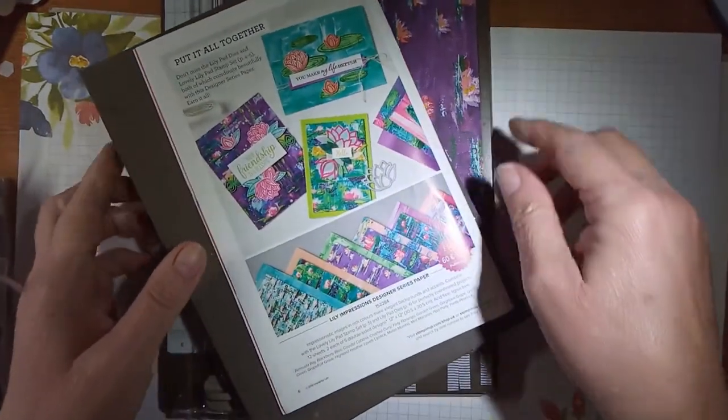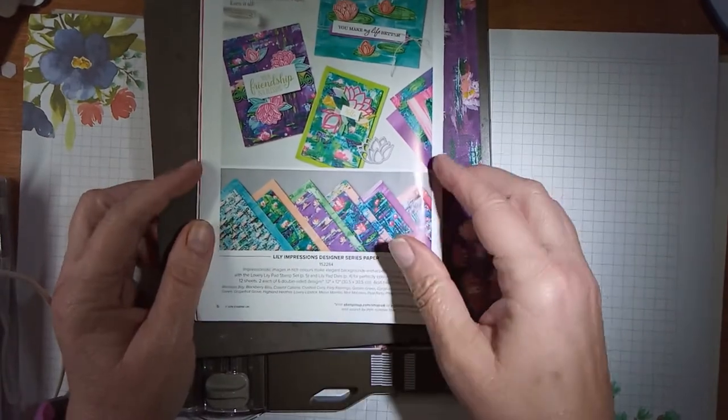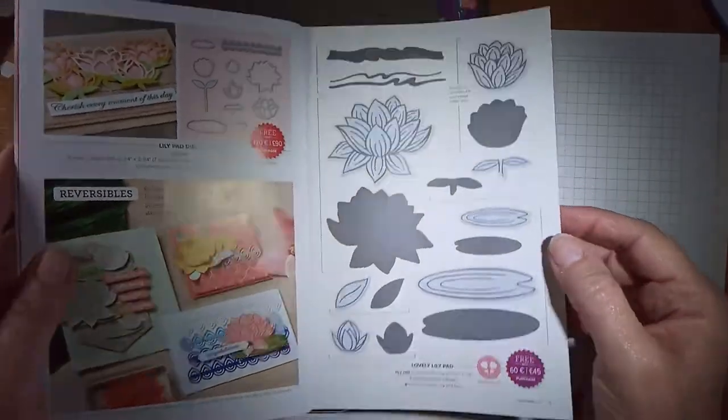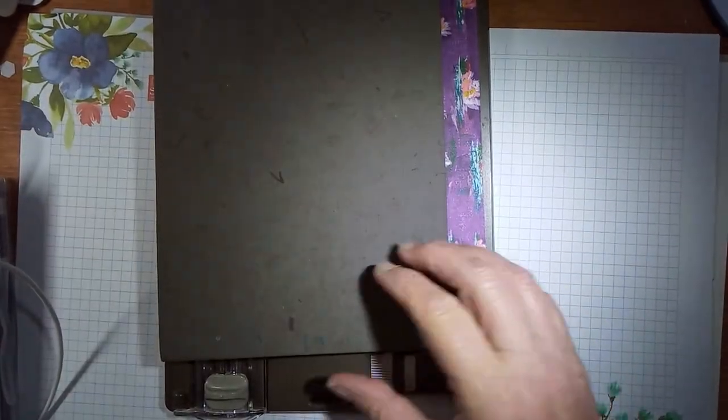For these sets of cards I've used the Lily Impressions Designer Series paper and the stamp set that goes with it, the lovely Lily Pad. This was in Sale-A-Bration but I've got that much paper and I did want to use it up. So let's get started.